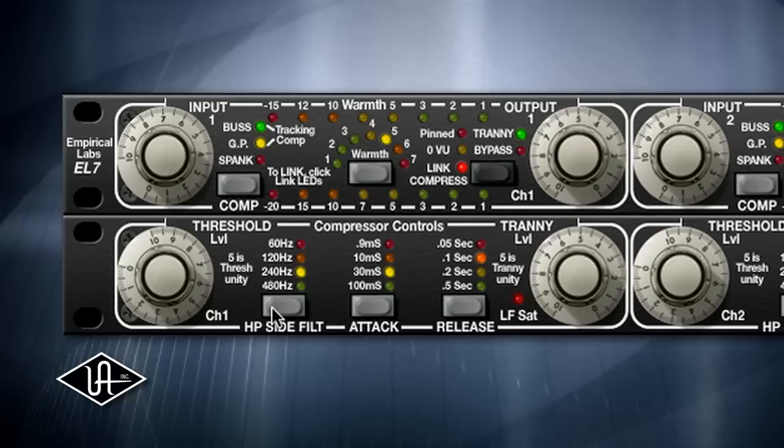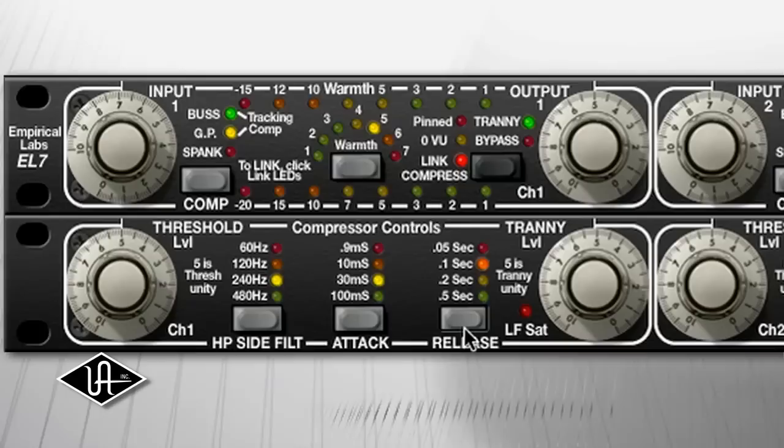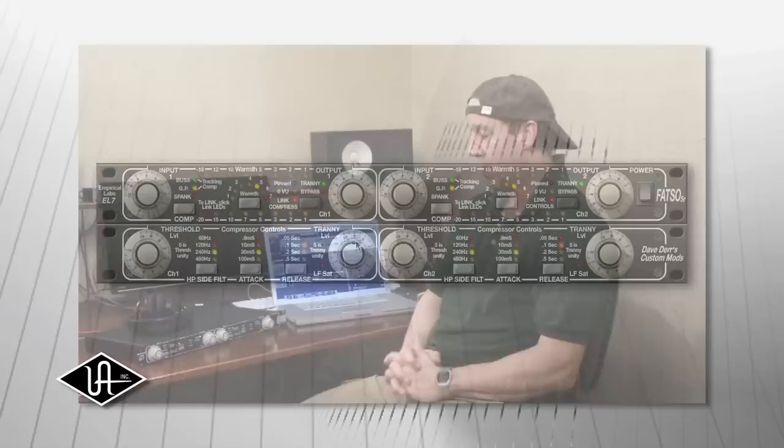On the Senior panel you'll have more attack selections, more decay selections, a threshold for the actual compressor, a high-pass filter for the side chain of the compressor — which is going to be really useful — and a threshold for the tranny. This is Dave's original intention for the FATSO. All these features are really what the Senior should have been, the original FATSO. Dave basically gave us permission to make his dream unit, and that's what we have here in the plug-in — the FATSO Senior.